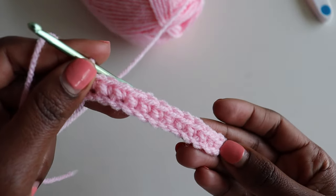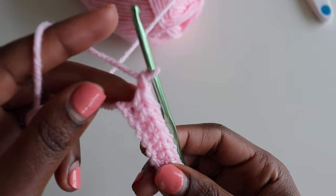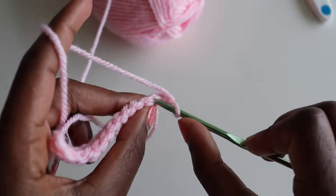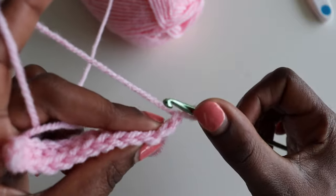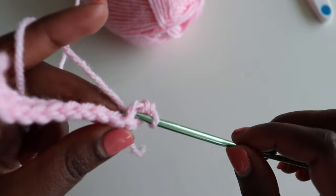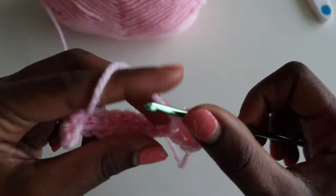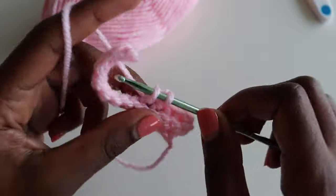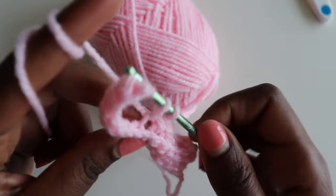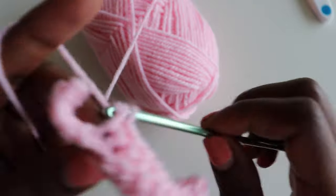Now we're going to go to row two. For the first rows we'll be increasing, then start decreasing. Chain one, turn your work, and go into only the back loop — we are only working in the back loop. Go into the back loop of the very first stitch, make a single crochet, and into that very same stitch make your second single crochet — that's an increase at the beginning of row two. Go into the next stitch and continue with one single crochet per stitch until the end. Row two should have a total of 13 single crochets.